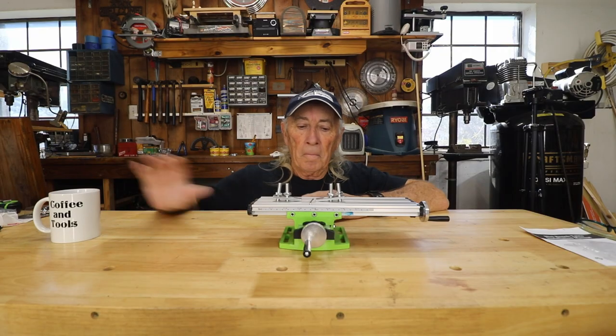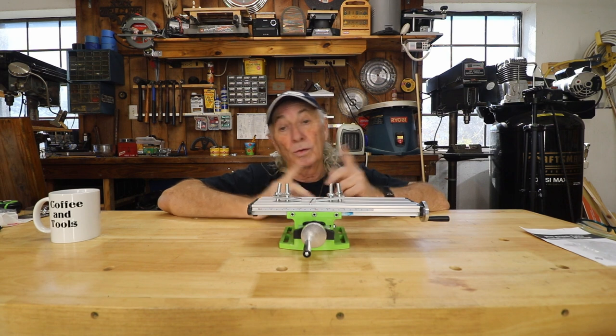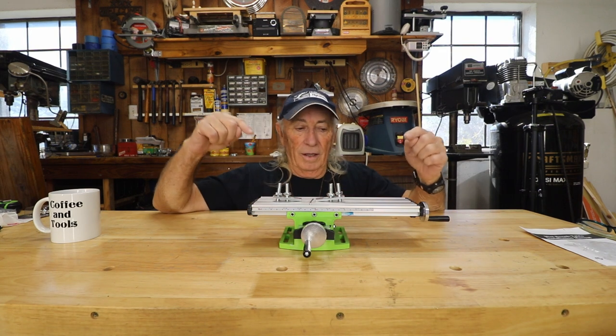Now let's jump into Coffee and Tools. Howdy folks, it's Coffee and Tools on Thursday — it's New Tool Thursday and this is a new tool.